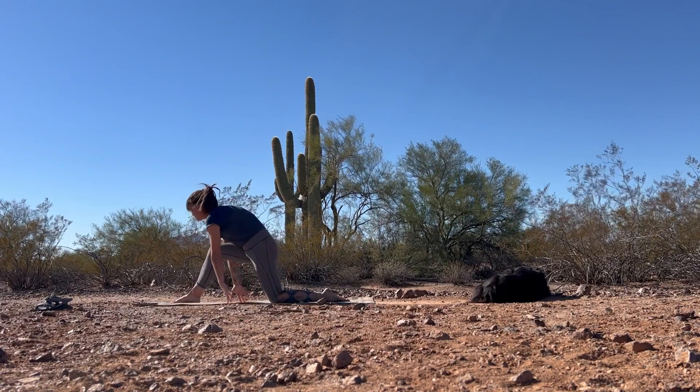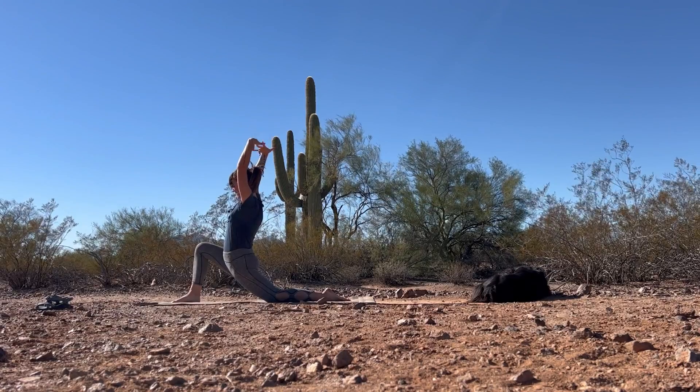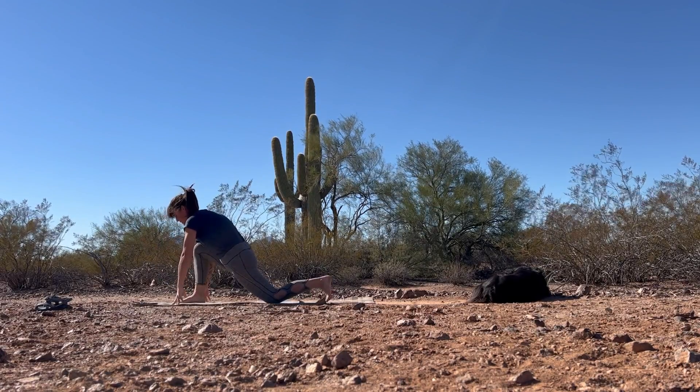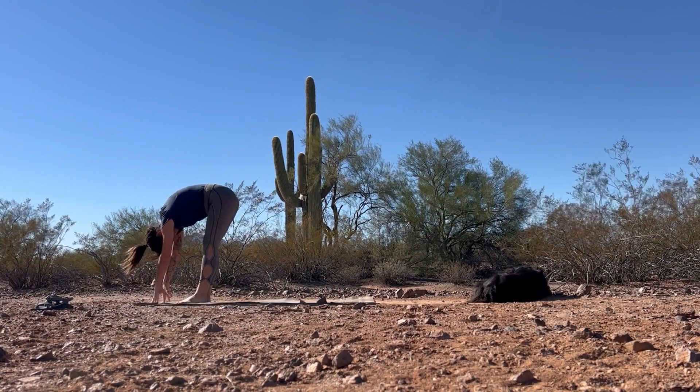Inhale, bend back into that front knee, reach the arms up. Exhale, hands down to frame the front foot. Bring the back foot up to meet the front — forward fold at the top of your space.